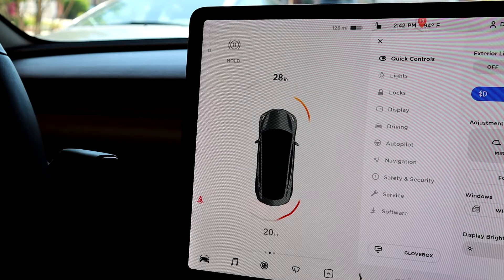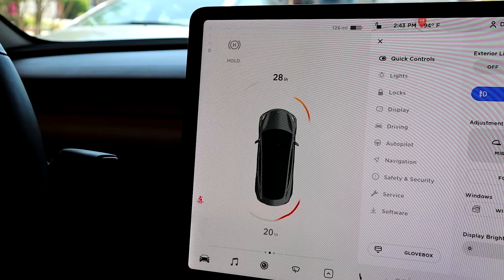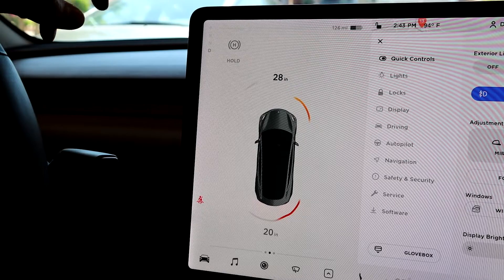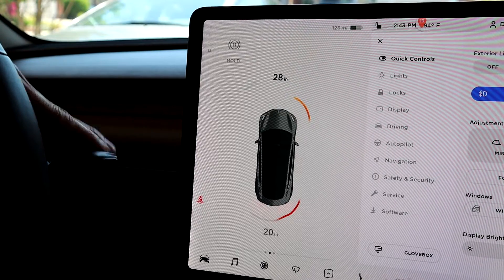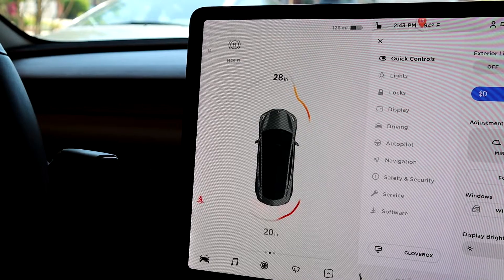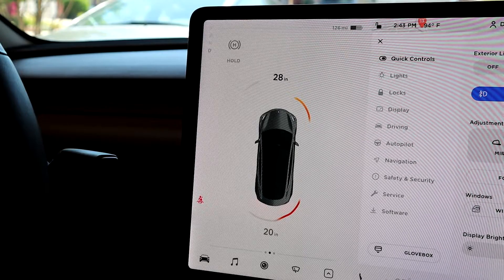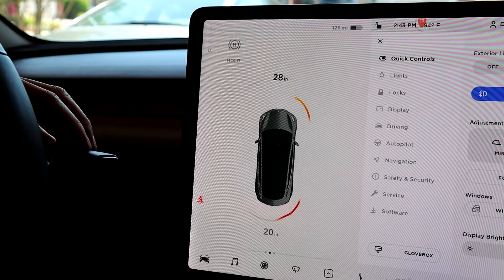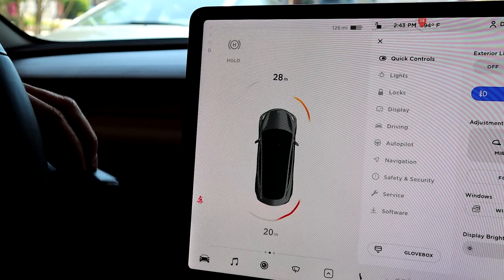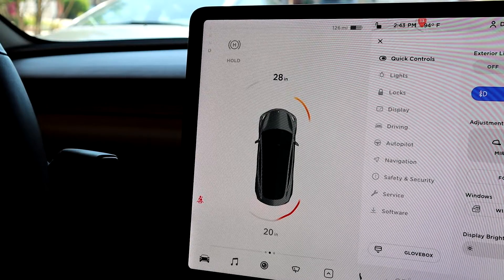If you want to do cruise control, if you're in drive, all you need to do is push the stock all the way down again. You can only do cruise control when your speed is at 18 miles an hour or faster, so if you're going under that and you push this down, it's not going to do anything. If you have autopilot, it's basically the same — 18 miles an hour or faster, say you're on the freeway and you want to engage autopilot, you do the same thing as cruise control but push it down twice fast, and then you can engage autopilot. That's how you do cruise control and autopilot using the stock.